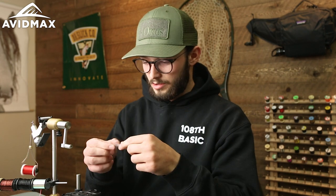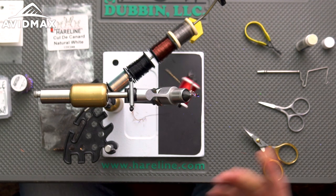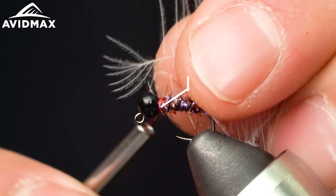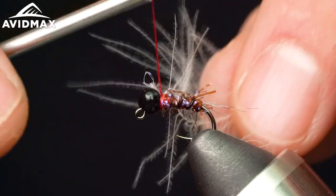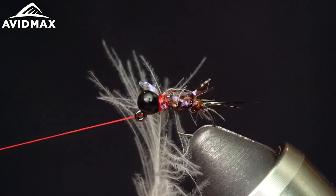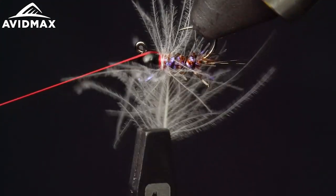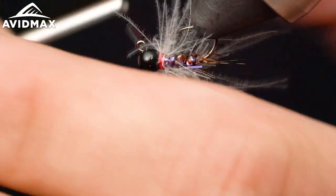Now we're coming in with another favorite material — some CDC in natural white. Lots of different options for CDC out there; you certainly don't have to go with white. I just feel that with the black bead it has a nice two-tone contrast. On my bead thread and collar combination I like to go for contrast and something that's going to complement and make it pop. Secure that in, make a hitch, then come in with the hackle pliers. You want to stay pretty sparse with this CDC to allow it the most ability to breathe and move — usually one and a half to two turns is the sweet spot.